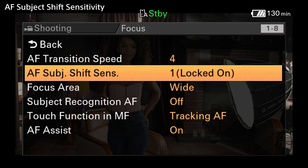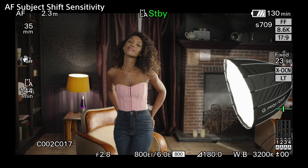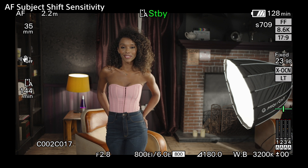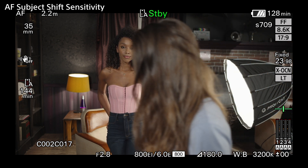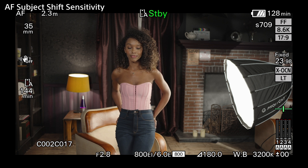The AF subject shift sensitivity determines how readily the autofocus will change between different objects. When this is set to 1 and locked on, the AF will remain fixed to the current AF subject, and not change unless it can no longer see or recognise that target for an extended period. This can be very useful when other objects may be passing through the foreground of the shot, as the focus will stay fixed on your main target.